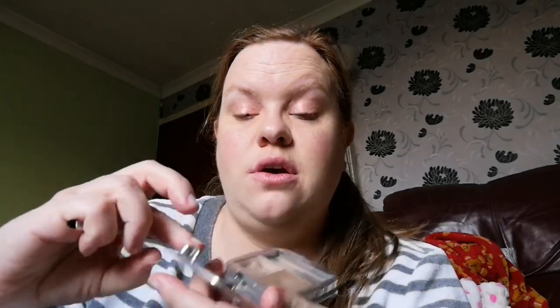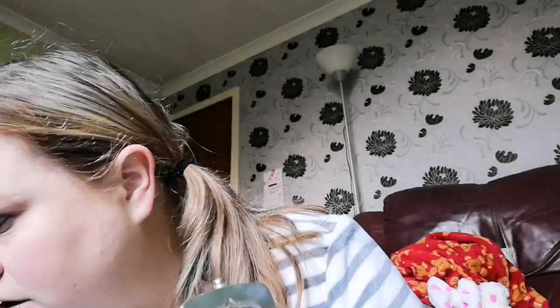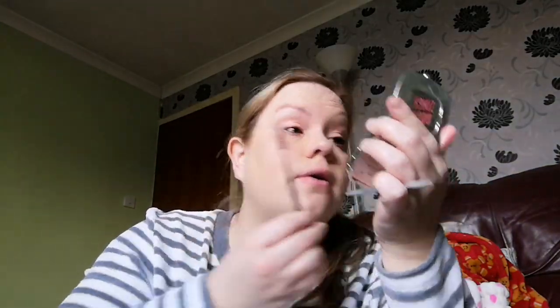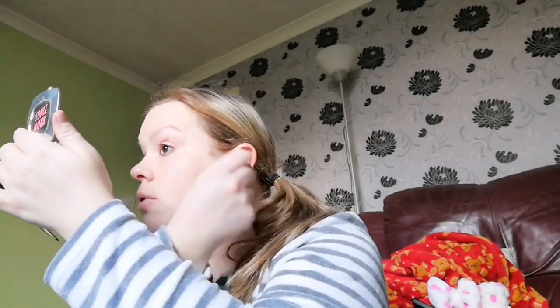Going to do my brows first with my trusty Browsings pencil in number one — as you can see, it's well used and well loved. My brows are a bit of a riot. I need to get them waxed. I hate plucking my own eyebrows — I just find it so incredibly painful because I'm such a wimp. I do do it, but I still find it incredibly painful.